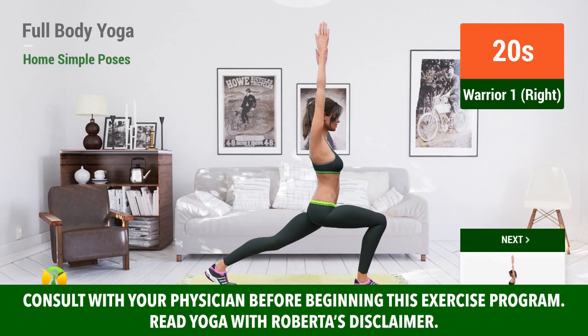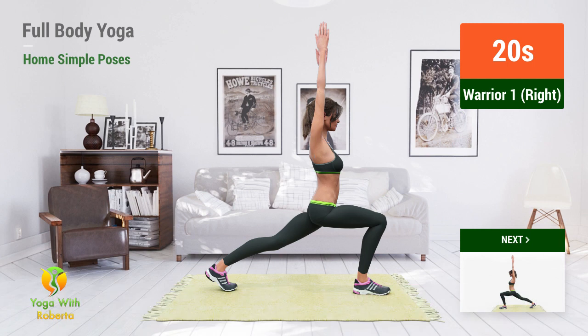Up next, Warrior One. In 5, 4, 3, 2, 1, go!